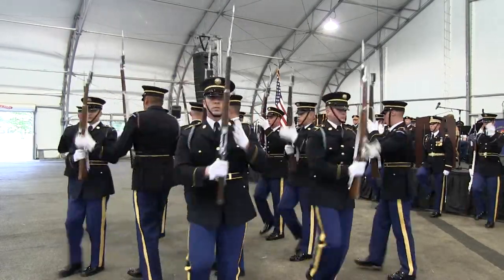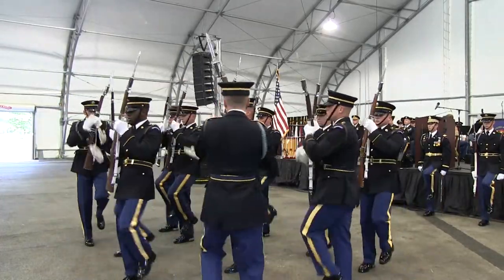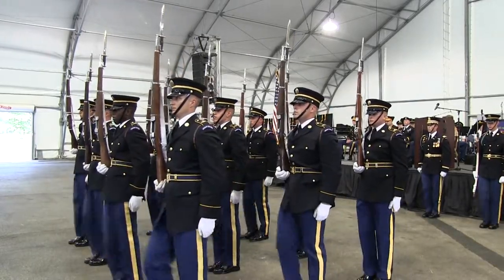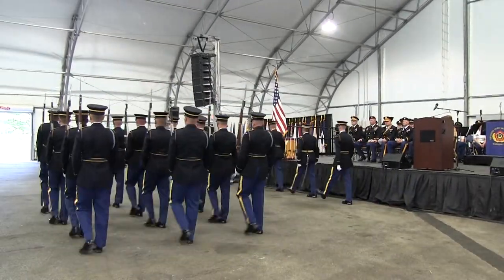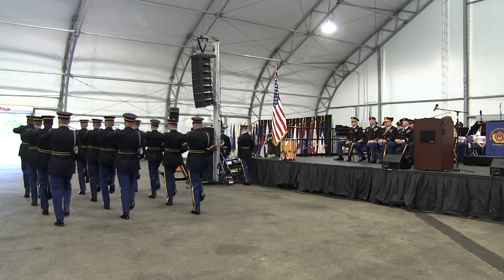And now the most difficult maneuver of all. The soldiers will continue to march as members from the front rank toss a rifle into the air over the formation, to be caught by the soldiers in the rear rank. This again is an exercise in trust, as each member will have to put their safety in the hands of their brothers in arms. This is a United States Army Drill Team signature maneuver since 1958: the front to rear overhead rifle toss.